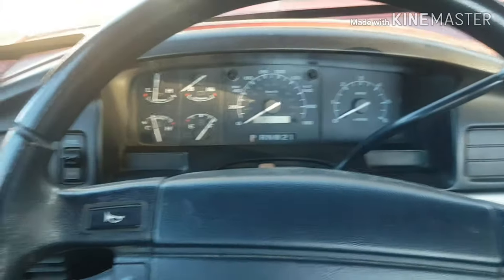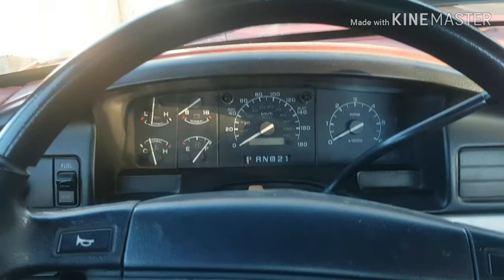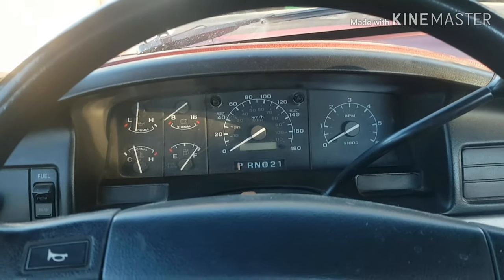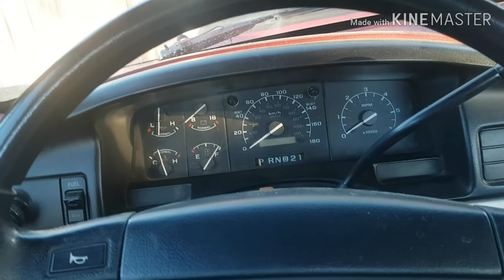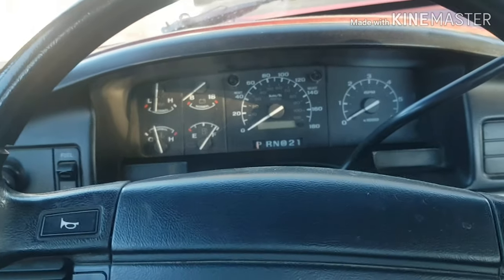Hey guys, Fix Audio here. Today I'm going to be showing you how to remove the gauge cluster from a 1992 to 96 F-Series or Bronco, and then the 97 Super Duty, like 250s and 350s.